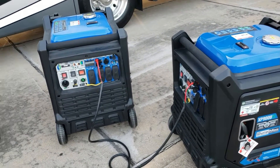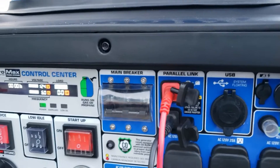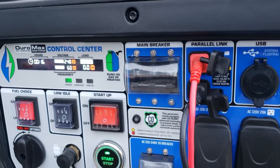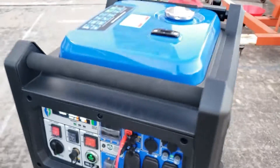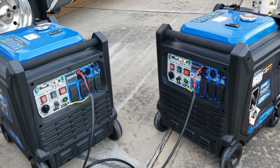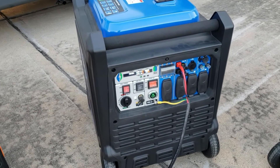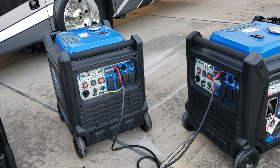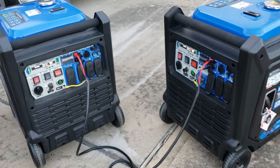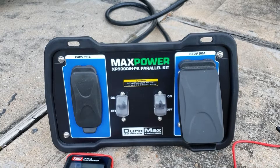This is the problem you run into if you want to parallel this generator. The other thing is this generator only has two parallel cables - it does not have a neutral. At 240 volts, you want to have a neutral. You want to have your ground and your neutral so that in case there's any problem, you have that backup ground. We're going to check if you're getting 125 volts, because most people say that because it does not have a neutral you can't get 125.